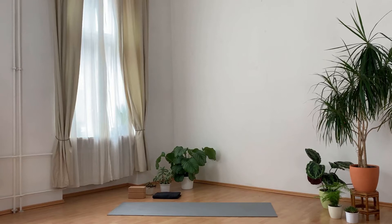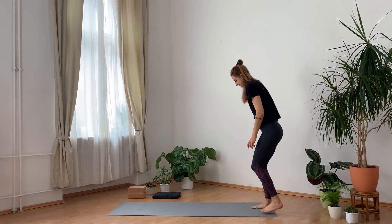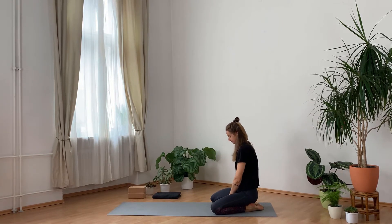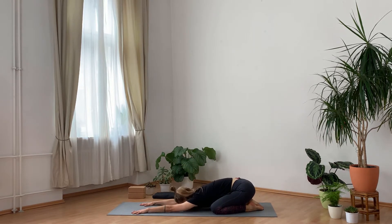Good morning. For our practice this morning you will need a blanket and two blocks — alternatively you could also be using two big books. Come to your mat and we'll start in child's pose. Your choice if you want to have the knees as wide as the mat or knees closer together. Reach the hands forward and sink the forehead to the mat.